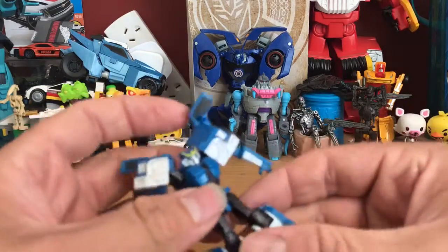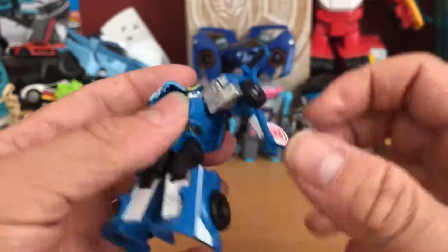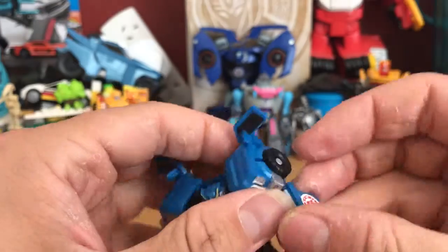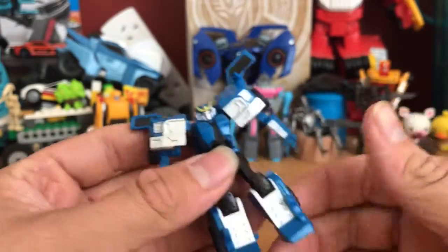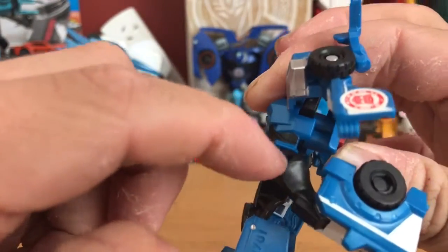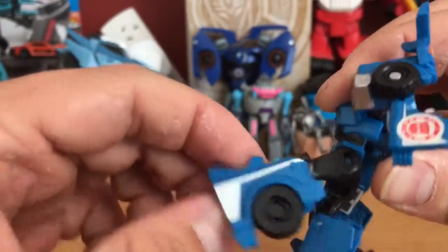Articulation — not much. You've got shoulder movement on a ball joint so it can go backwards and forwards, wiggle in and out. The arm can go up and down, same with the other one. Legs can kick up only a little bit, can go back not very much because the bulk of the thigh mold causes problems, and then she can bend — that's more due to transformation.